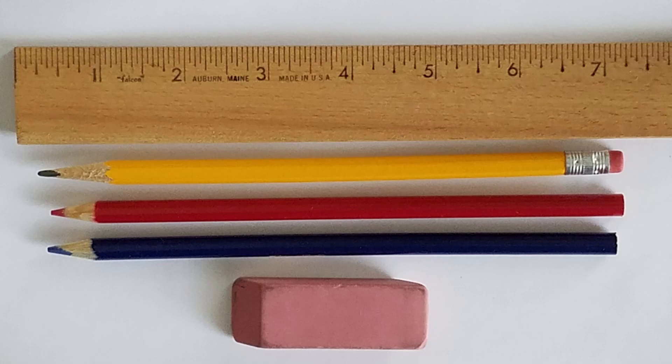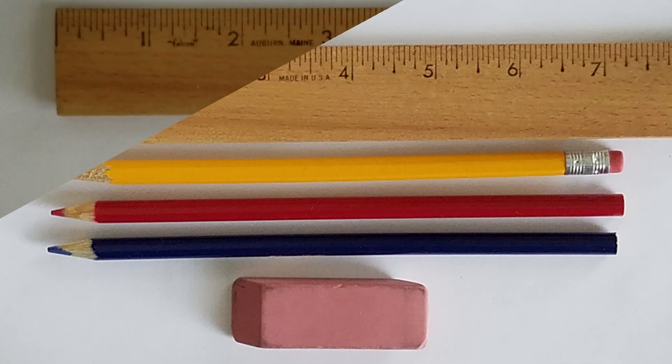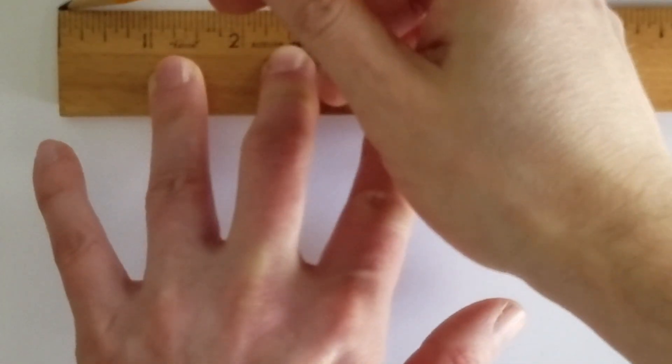After we finish creating the flag, we're going to tell you the other reason why good is a good word to describe it. For the flag we're about to create, we're going back to using paper and pencils as well as a ruler and eraser, but we're also going to show you a digital version of our design later as well as variants of the design. We're going to begin by drawing the outline of the flag.